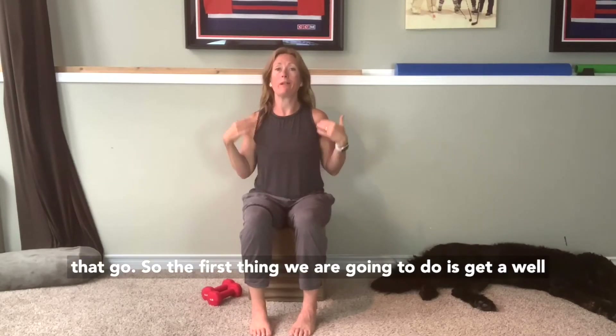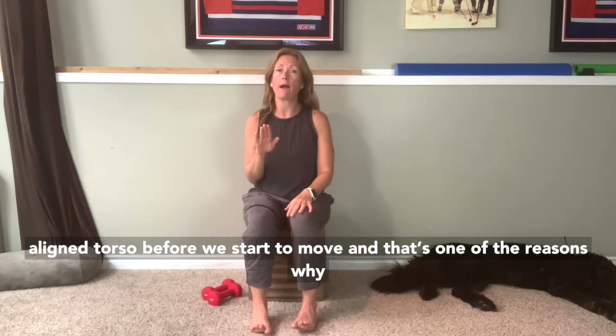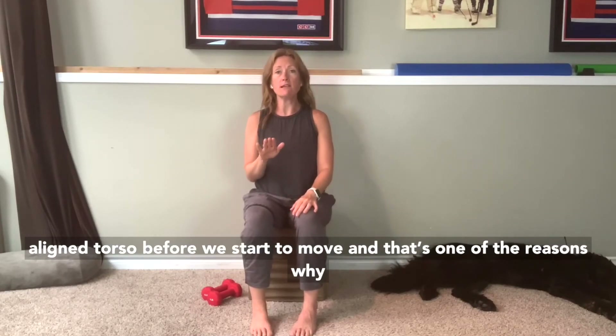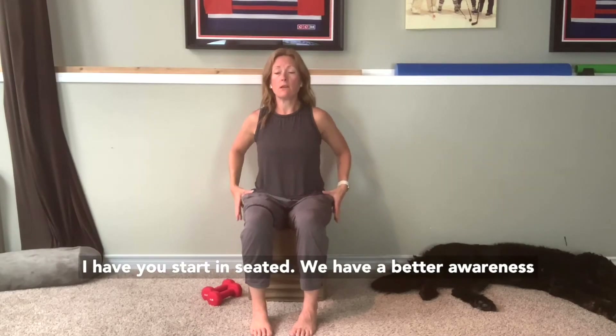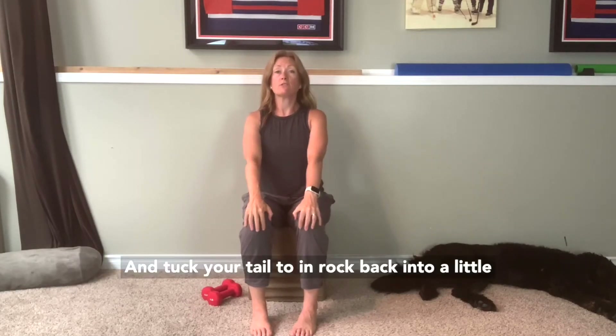The first thing we're going to do is get a well-aligned torso before we start to move. That's one of the reasons why I have you start seated — because in seated we have a better awareness of the stillness of the pelvis and maybe the stillness of the ribcage. So the first thing you're going to do is put your hands on your knees and tuck your tail.